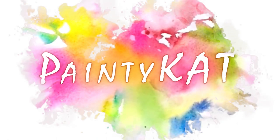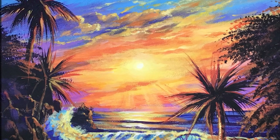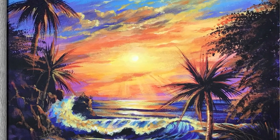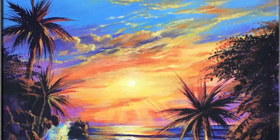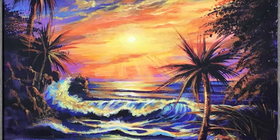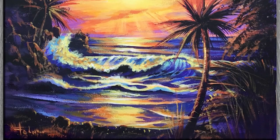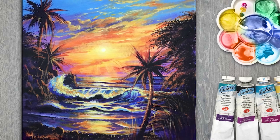Hello my dear friends, this is PainterCat, my name is Katherine. Welcome to my tutorial where we will paint a tropical landscape. This landscape I'm painting by request from you, my subscribers, and you are asking me to paint something close to paintings of Kristian Ries Larson.